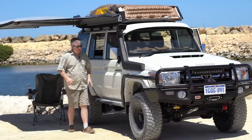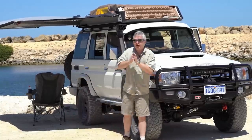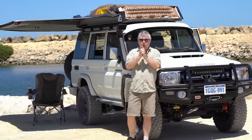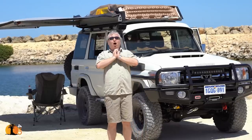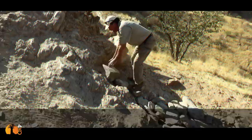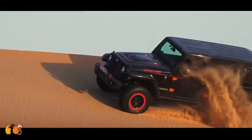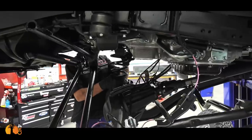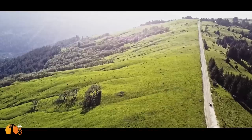As I prepare to hand the vehicle over to the client, I want to share what I regard as the most important principle of all. I'm Andrew Cynthia White — join me as I share my passion for building four-wheel drive trucks and traveling to the remotest parts of the world.